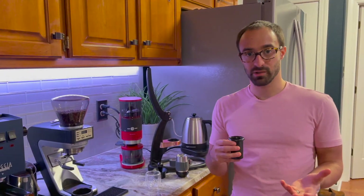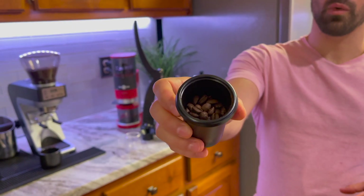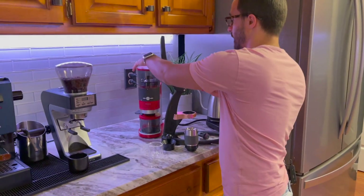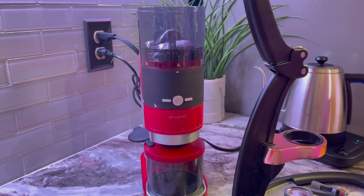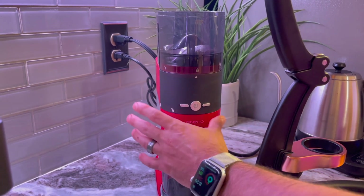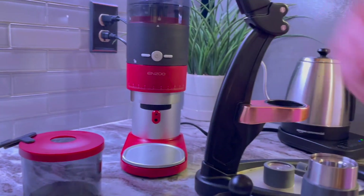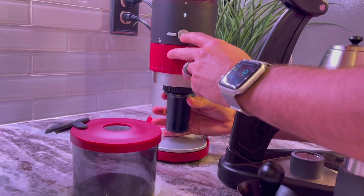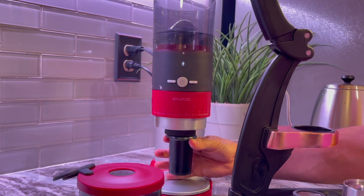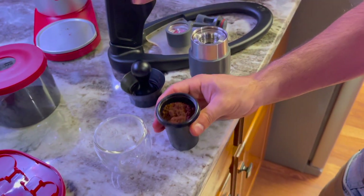This is decaf coffee, so bear with me — it's late at night. Decaf has less crema and is a little less forgiving than normal coffee. I'm filling it about two-thirds of the way up. On the Enzu grinder — a little $40 grinder — I have it on the finest setting. I grind directly underneath so I don't have to worry about dosing from one container to another.